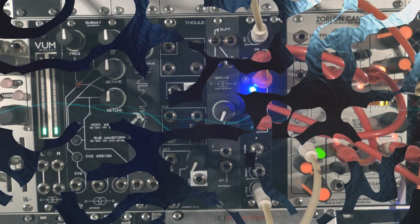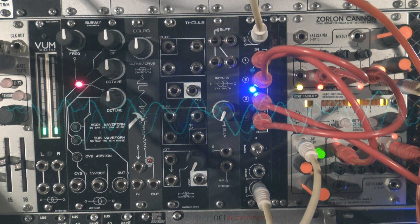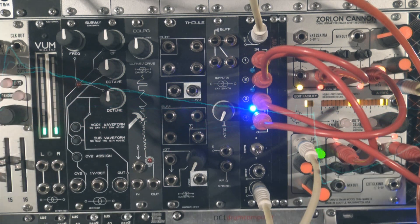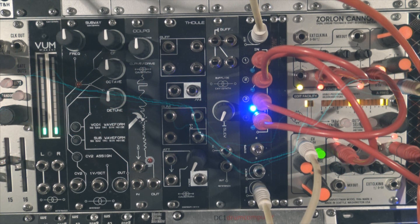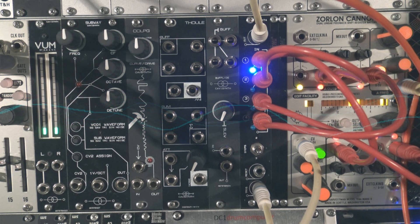The Select 4 is particularly designed for CV, gates, clocks, and slow LFOs. So it is not conceived for audio purposes, but it is still possible to experiment with it — you'll probably get some instability, which is something I liked about this uncertainty. Here I tried a little something with the Zorlan Cannon Mark II. Just be aware that you can feed the Select 4 with audio sources, but you'll get rather strange results. If it's a punk attitude with weird behaviors you're looking for, then you'll be pleased.